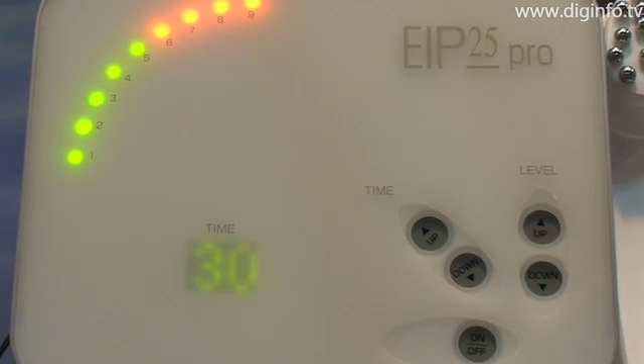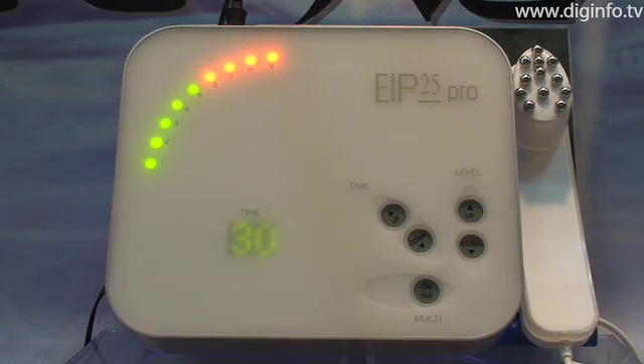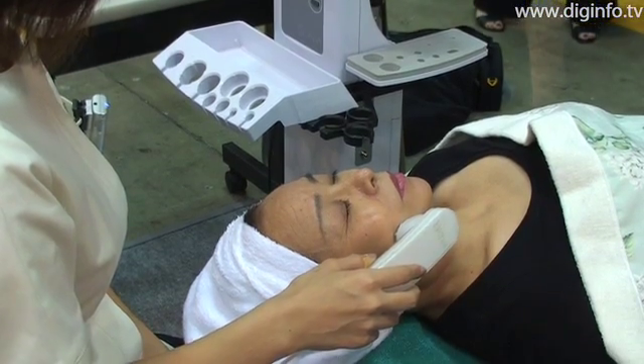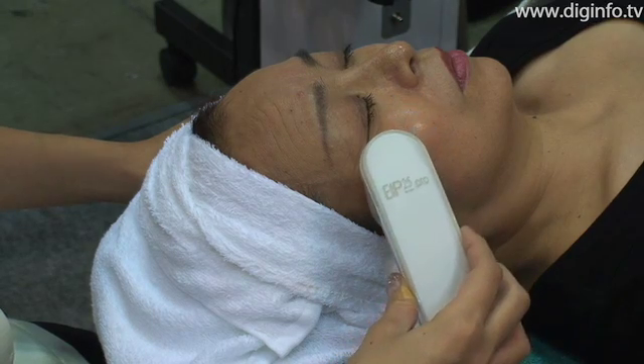EIP25 Pro from Enzyme is a device that supports the task of electroporation and was invented based on the concept of electrophysiology. Electroporation is a method that temporarily creates minute pores by applying a low voltage to the skin surface and then introduces a solvent through these holes.